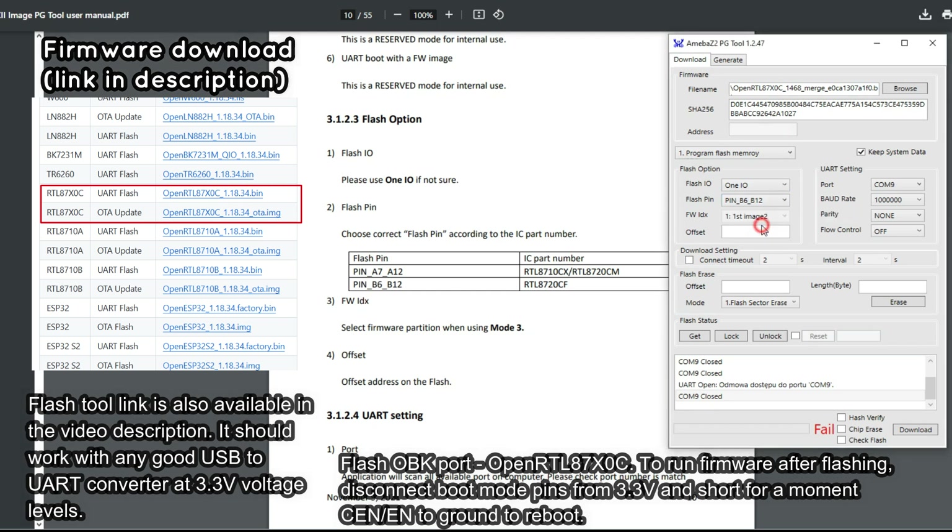Set flash pins to B6 and B12. Make sure your settings are as shown in our screenshot. Finally, start flashing.